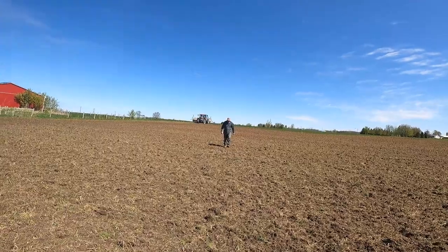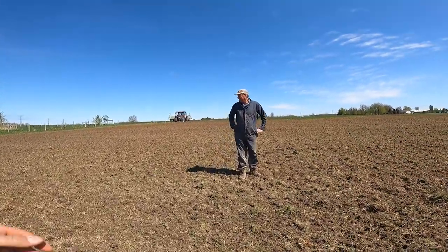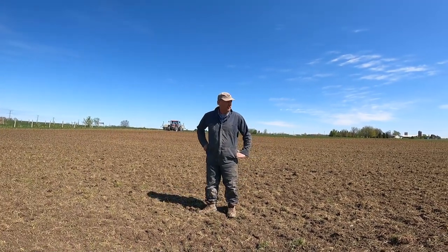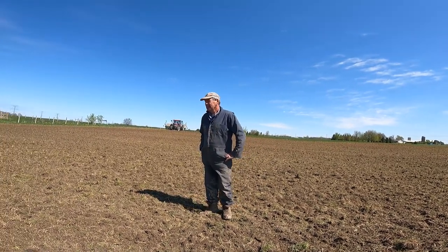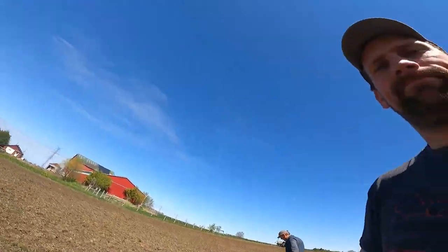Well, that looks good. Is that good enough? That worked perfectly fine over there so it should be good here too. Yeah, it should grow a good crop of corn. Even the boss man says it looks good, so we're out of here.